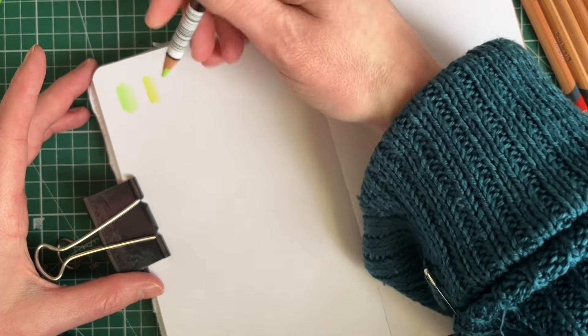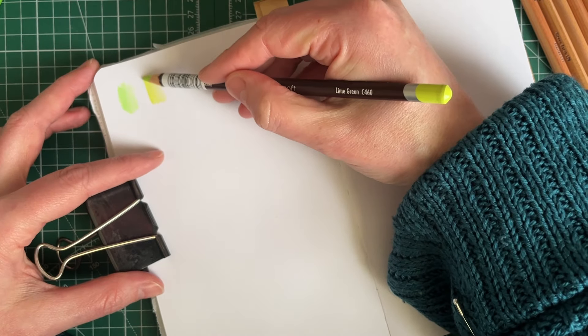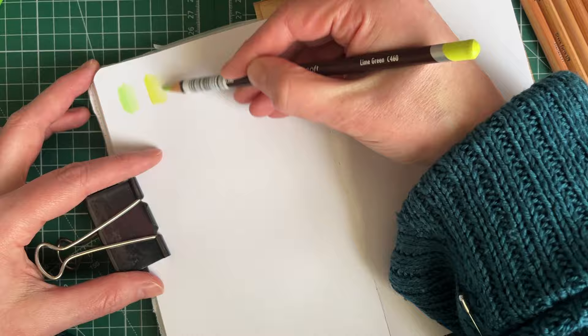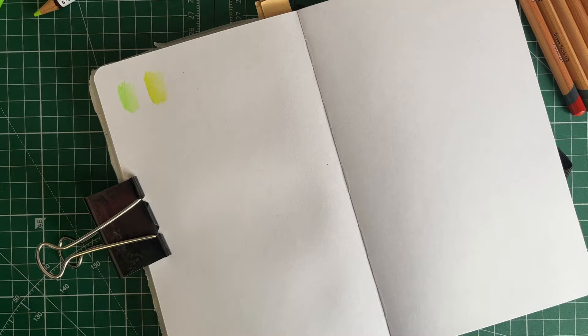Ooh, that's pretty! I literally went by pretty, in case you weren't aware - not with the Lightfast. Because with the Lightfast pencils I was like, I need to make sure I've got ones that complement the existing collection. Is that not beautiful? That's also very, very nice - Colorsoft Lime Green.